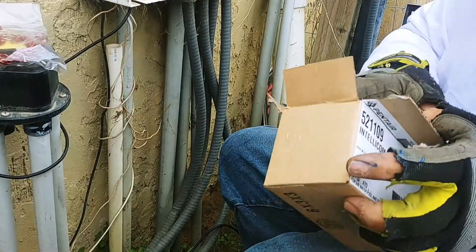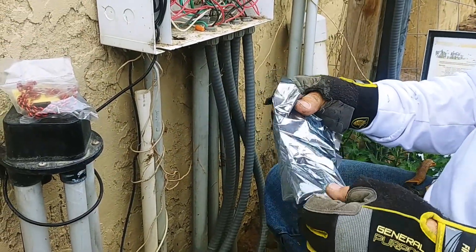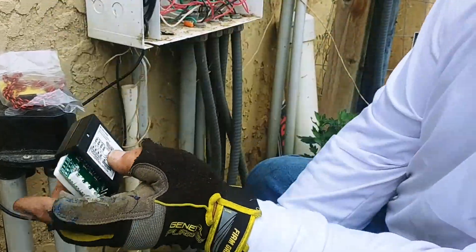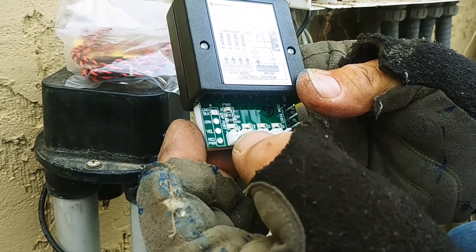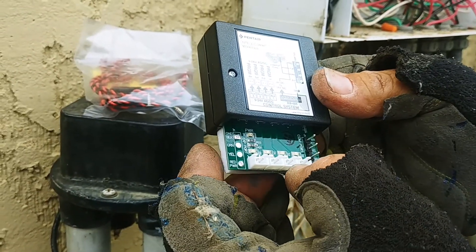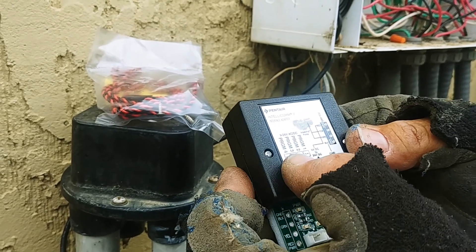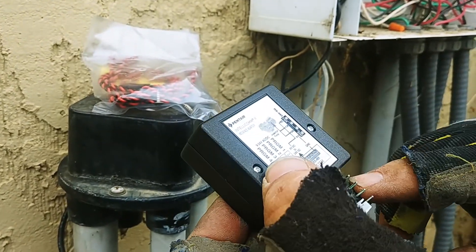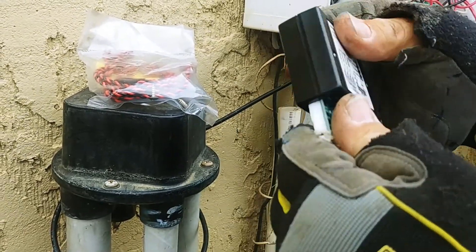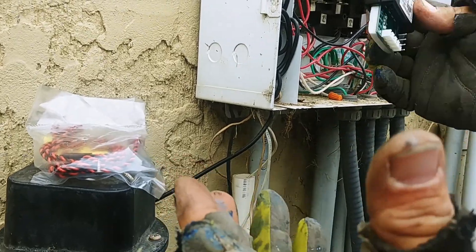The next item in the box is the actual IntelliCom unit. It tells you exactly what each of these ports are — each one represents a speed. You'll have speed one, speed two, speed three, and speed four. And this is your comm port, your communication port. I'm going to put this in here and then show you how to hook it up.